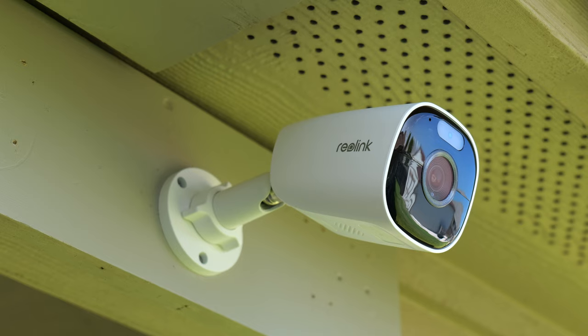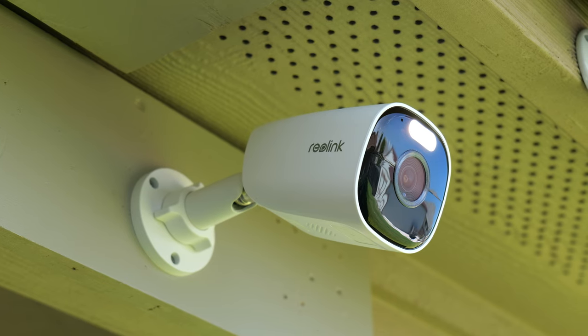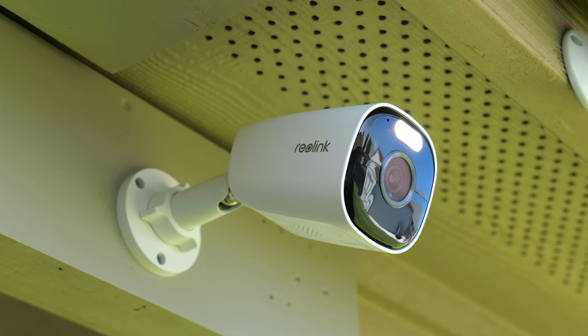Hello guys, Lifehackster here and today we are going to review and check out another 4K battery powered WiFi security camera from Reolink — this is the Reolink Argus Eco Ultra. Thank you Reolink for sending me this camera to be reviewed.